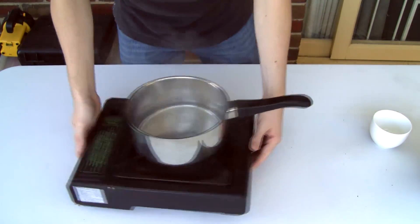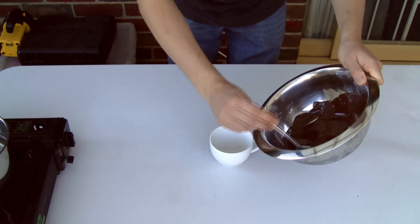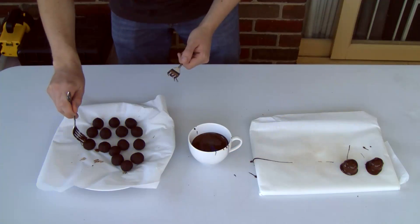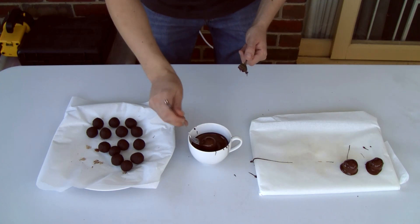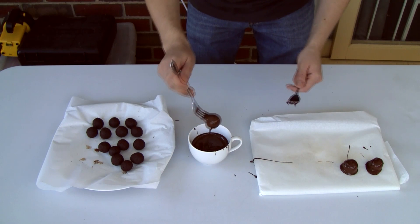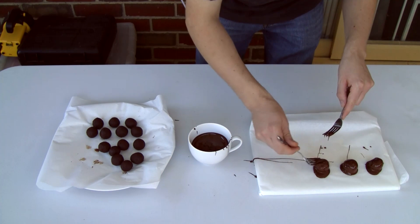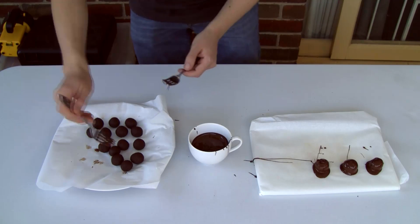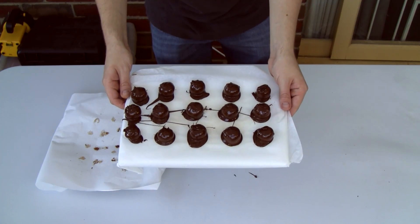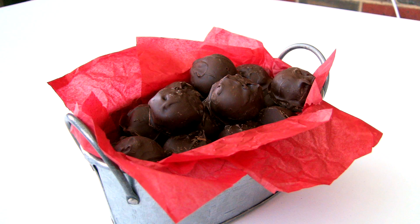Once that chocolate's melted, transfer it into a cup. Using two forks, dip the ball into the melted chocolate and then use the other fork to push it off onto some baking paper. Repeat this until all of the balls are coated, then put them into the fridge so the outer layer can set. Once it's set, just trim off any excess chocolate around the base and you're done.